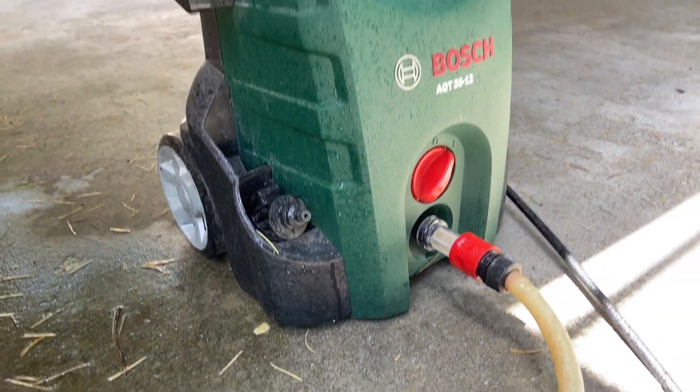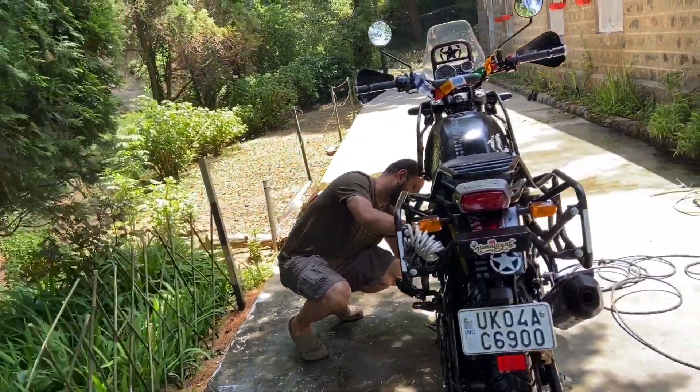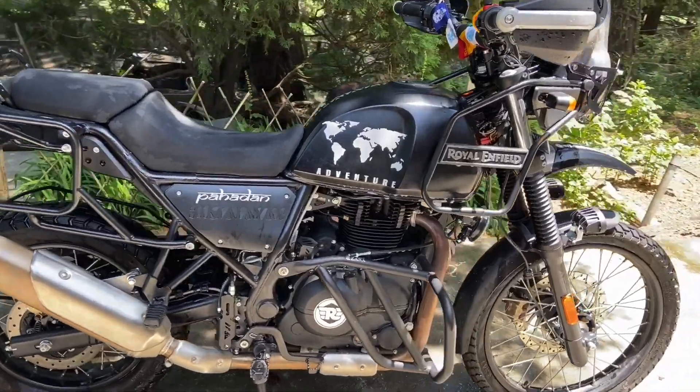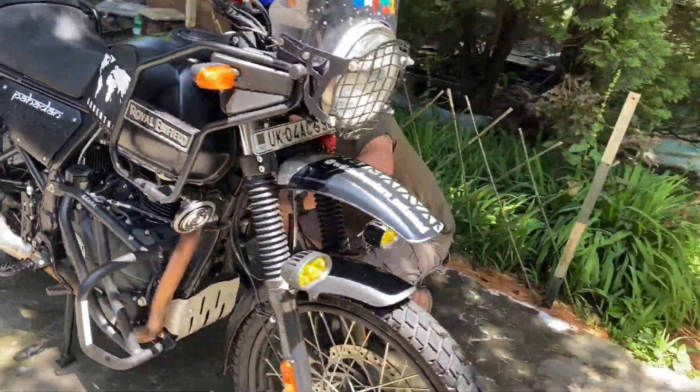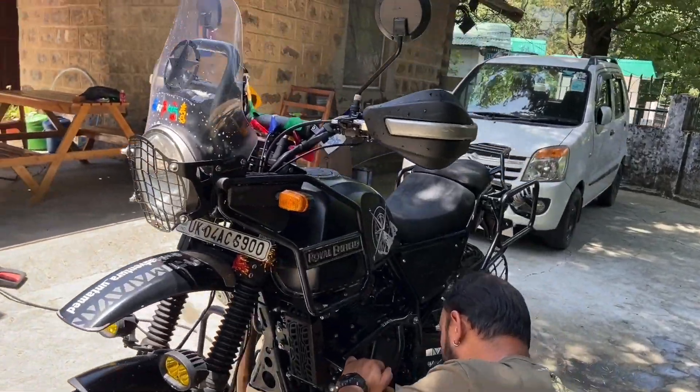So this was the demonstration of the high pressure washer Bosch AQT 3512. I hope you liked the video and if you did please hit the like button, smash that subscribe button and ring the bell icon so that you don't ever miss any great reviews from us. Cheers and have a wonderful day.